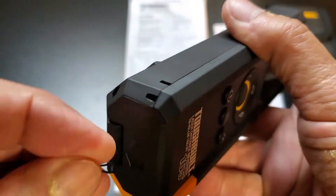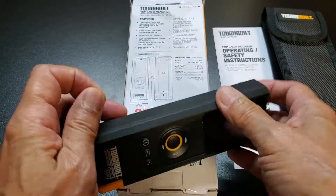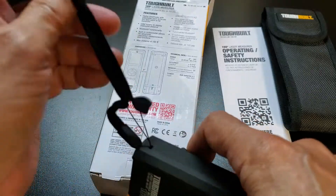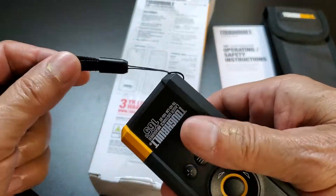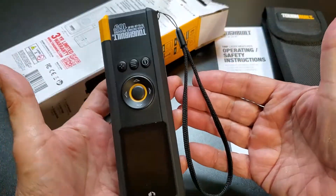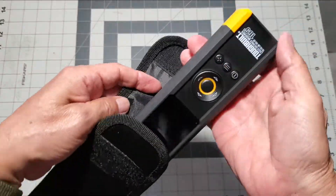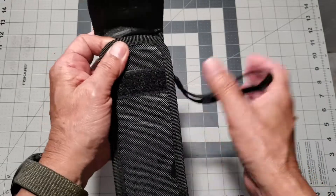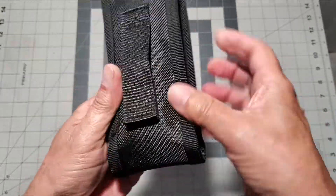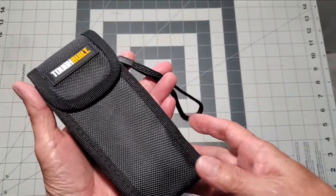Let's put the lanyard in. Good thing I've threaded a few needles in my time. Loop the grab loop through the little loop — bada bing bada boom, we have a lanyard attached. It feels pretty good; I don't think it's going to fall off anytime soon. Here's our soft case — very nice fit with a velcro closure and a belt loop that looks like it's about an inch and a half wide.